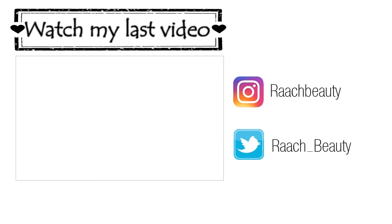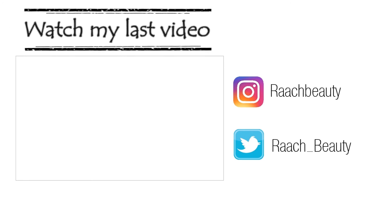Anyways, this finishes the look off for today. I really hope you guys enjoyed this more colorful makeup tutorial and I will see you guys in my next video. Bye!